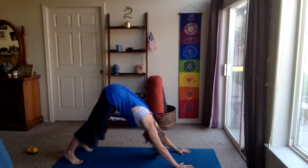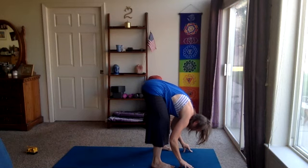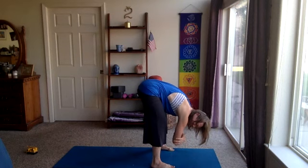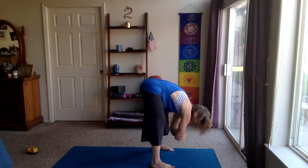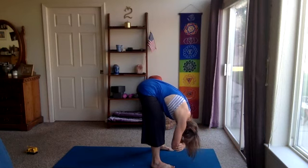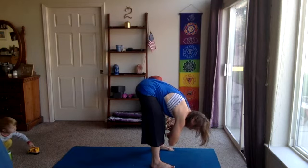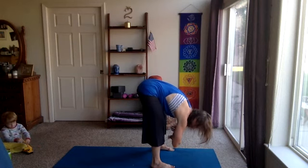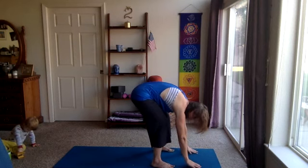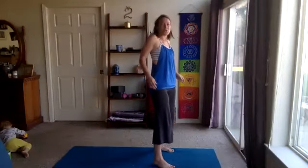Let's gaze forward. Take the feet forward to the top of the mat. We'll come into ragdoll — feet apart as much as you like, bend the knees as much as you like, and then let the head go, the shoulders, the neck. Let the arms dangle, maybe grab opposite elbows. Take a couple more breaths here. Maybe find a sway side to side, front to back. Say good morning to those hamstrings, to that lower back. Let's bend the knees a lot and roll up to standing, the head and neck coming up last. Once standing, roll the shoulders up and back a couple times, and we'll come into mountain pose.